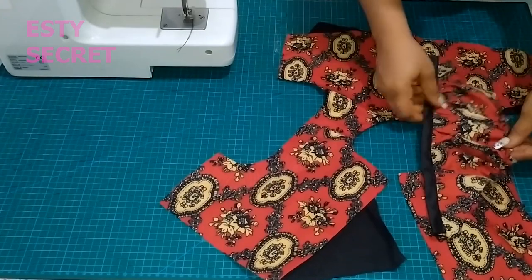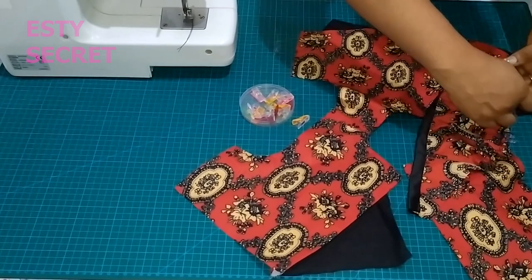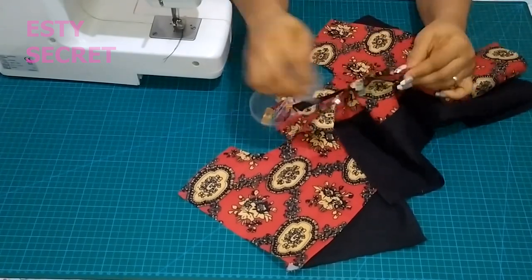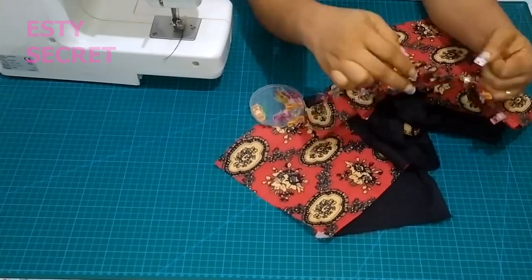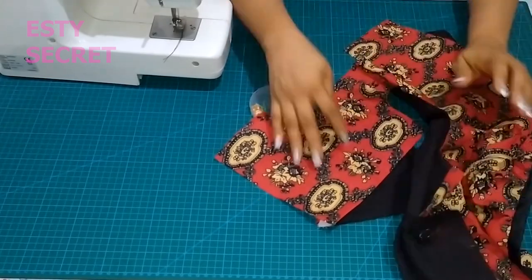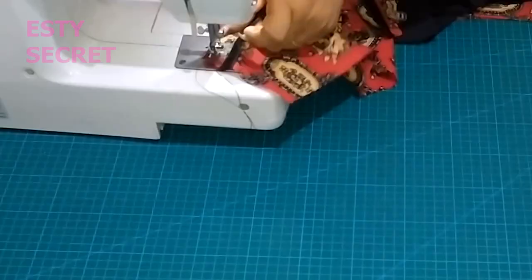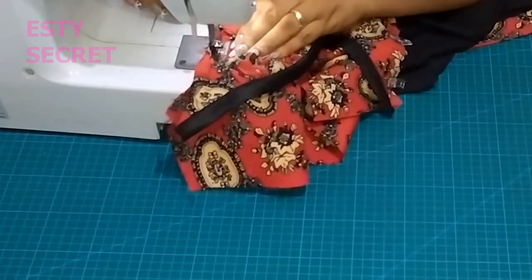Now I'm back to my bodice and I'm adding the sleeve. I'm going to adjust the gathers I've made — your notches will guide you to do this easily. Make sure that you match your notches, the ones on your sleeve and the ones on your bodice, and pin the rest in place. After pinning, make sure you have right sides facing and go ahead and stitch your sleeve down.